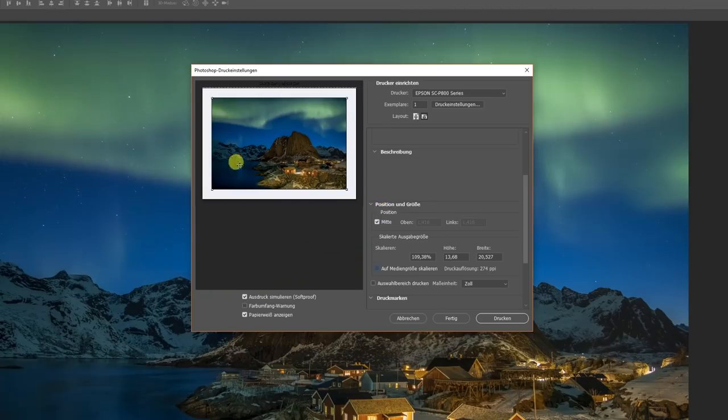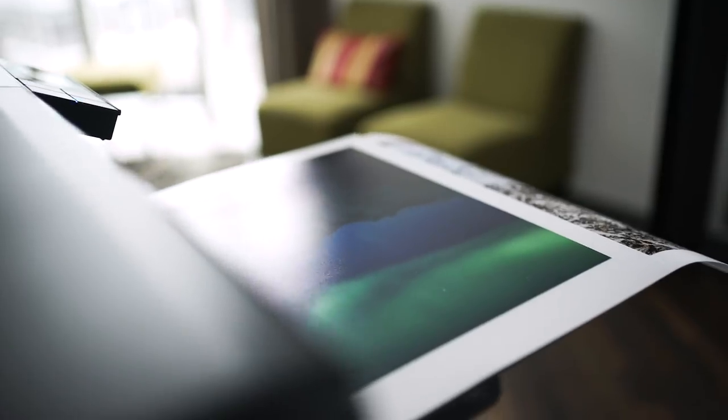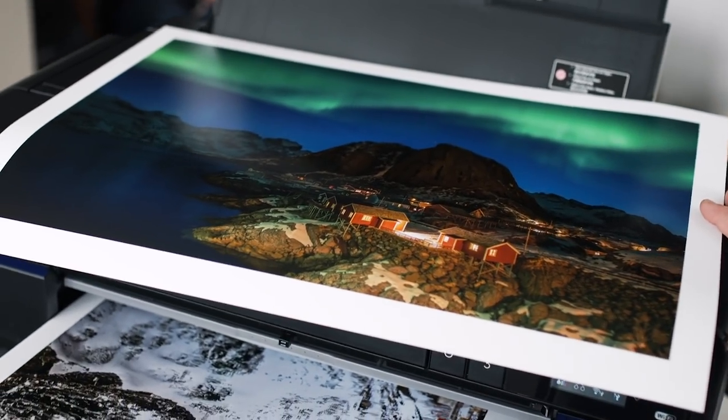What remains is the decision whether we want to print full format or leave a white margin. Personally, when printing an image at this size — A2 — I think a white margin looks really good. It makes the image look even more valuable and appealing. "It's not done till it's printed" — that is the Ilford slogan, and that was also exactly the aim of the Colour Class Lofoten, because an image develops a completely new effect when it is printed and you hold it in your hands. That's a great way to end our Colour Class Lofoten. Thanks very much for watching. I hope you learnt a lot. Bye!